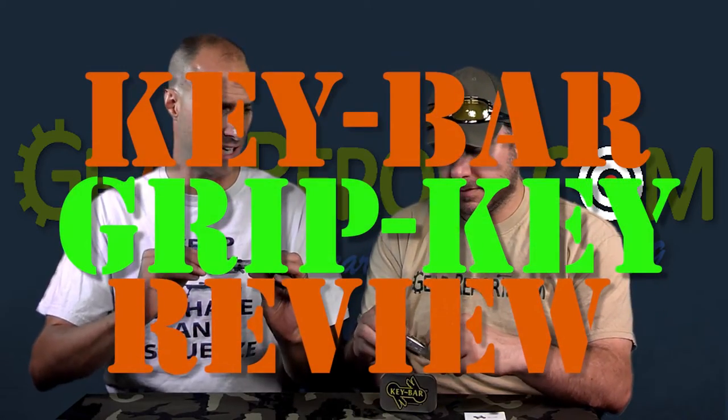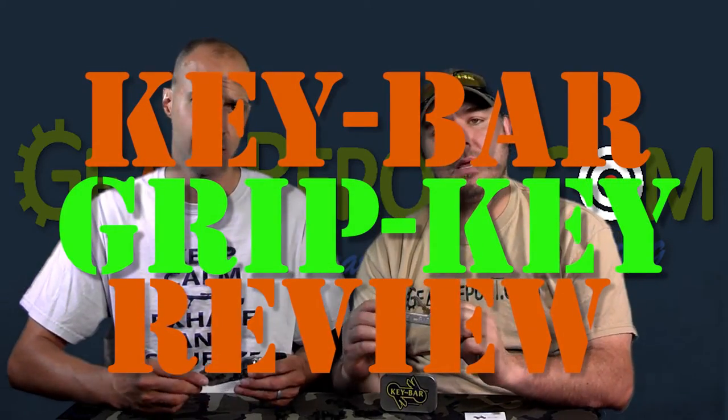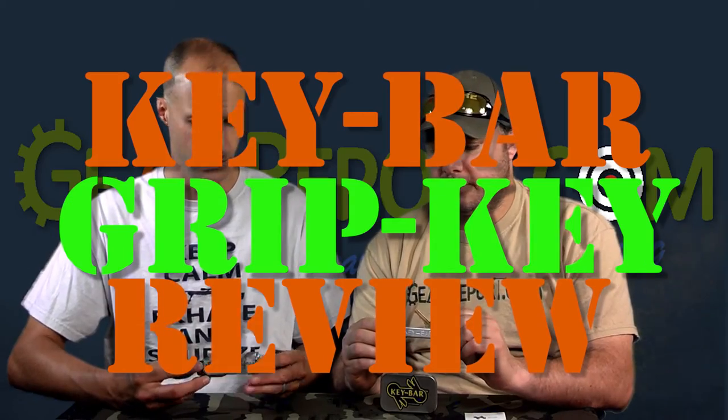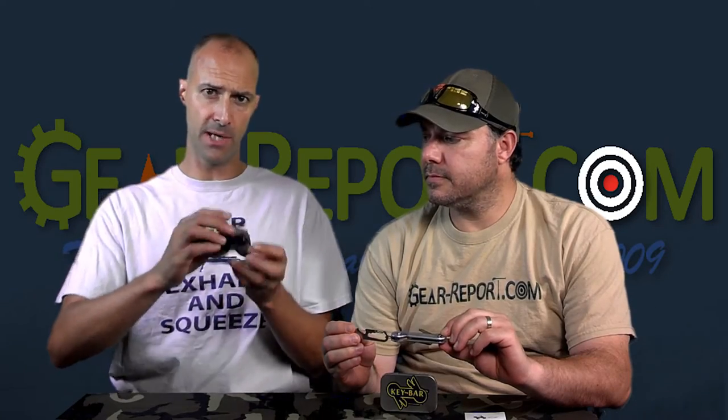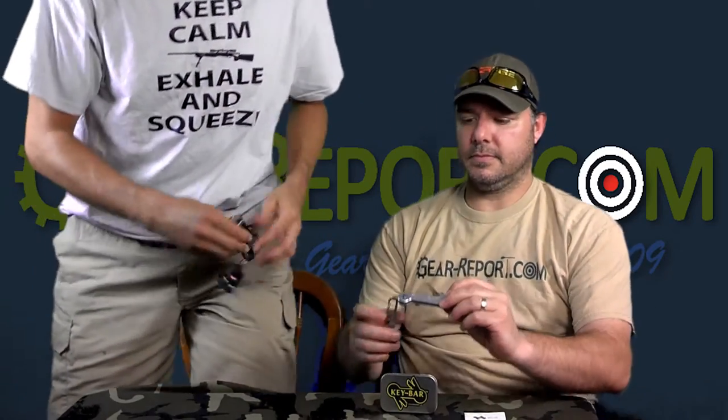These are key organizers, and you can see a variety of keys in this one. This is called the Grip Key — it's made of Kydex. And this is the Key Bar — it's made out of aluminum. You just put your keys in between these screws and you can fold them up. I'll show you how it works.